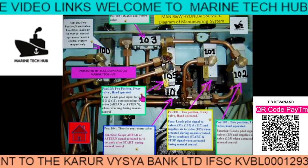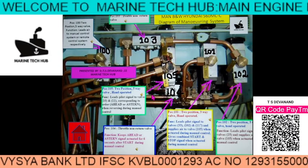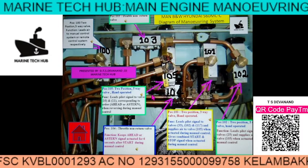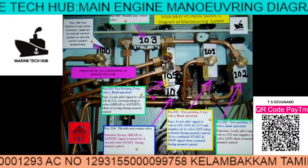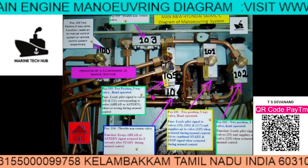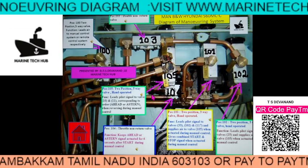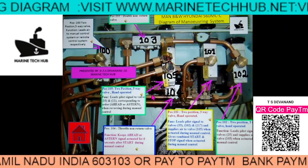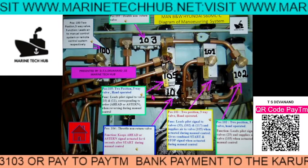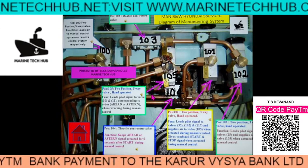This block is position number 105, which is a two-position five-way valve, which can be hand operated. The function of this valve is to lead pilot air signals to valve number 10 and valve number 11 correspondingly, to order astern or ahead when reversing during manual control.